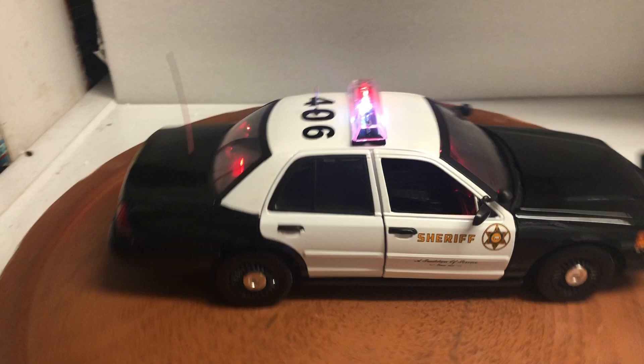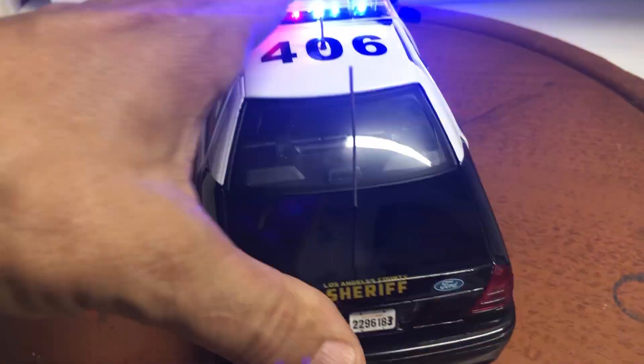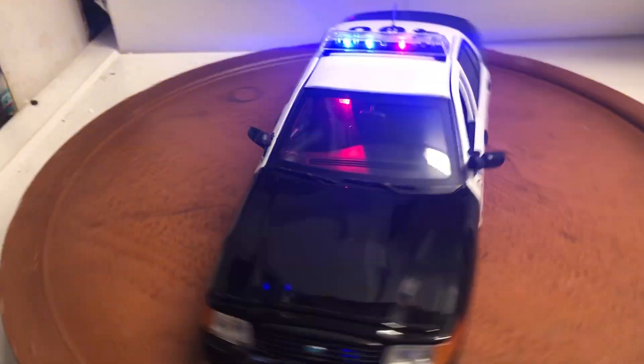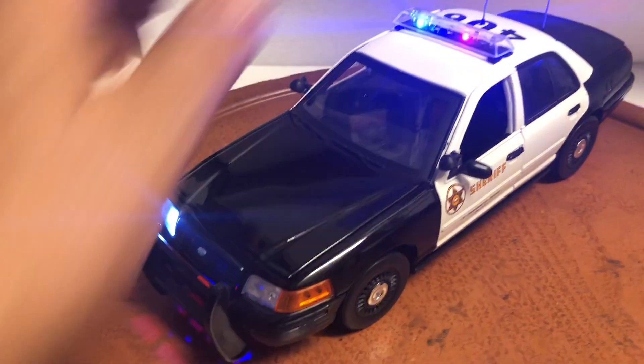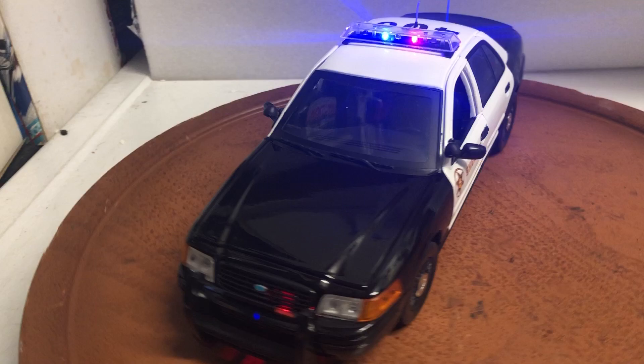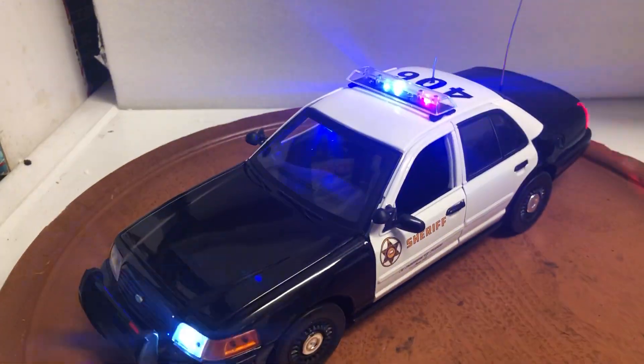It runs on a 1.5-volt battery located in the trunk for easy access. You can see it here. It will come with a fresh battery, so all you have to do is just unpack it and enjoy it. I'll be on eBay shortly for a 10-day auction as I'm going out of town for a couple of days, so feel free to bid and good luck.